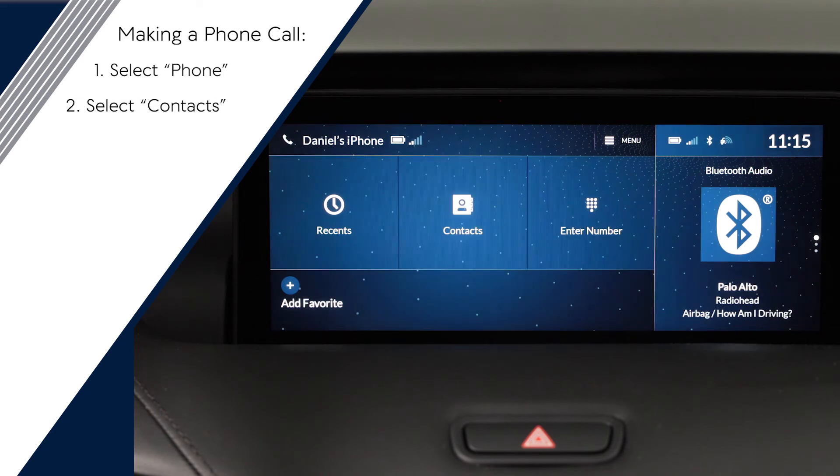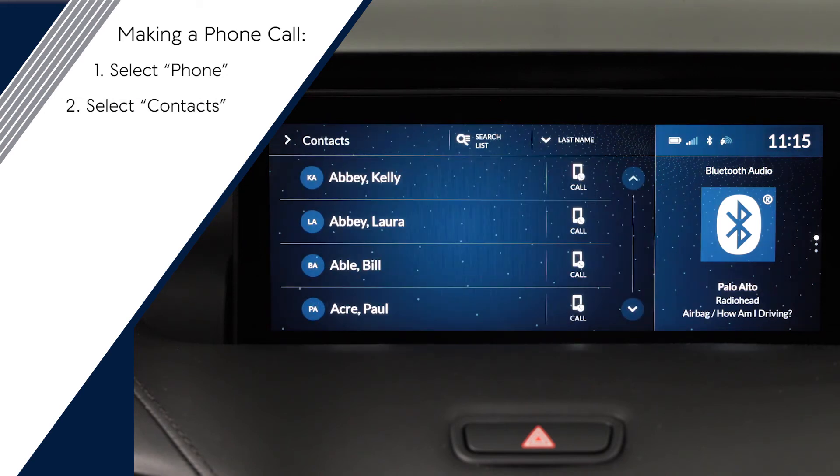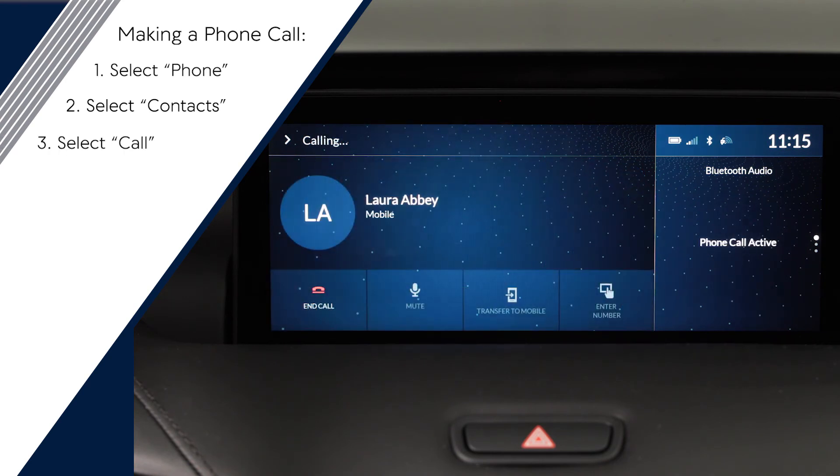By clicking contacts, you can access the address book stored on your phone. To make a call, click call next to the contact.